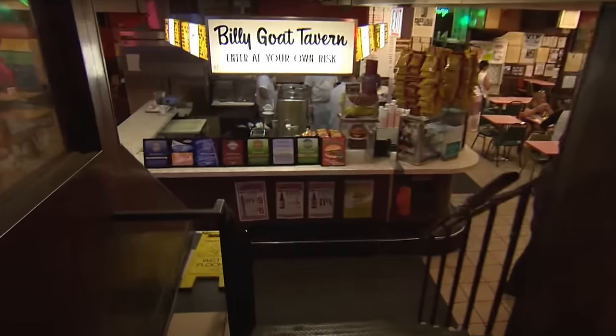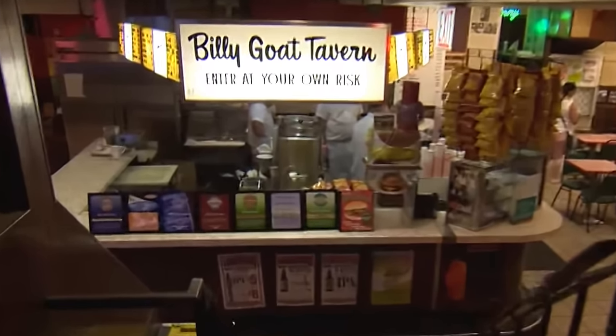Today on Ballistic Burgers, I'm going to be recreating the most iconic hamburger in all of Chicago. Let's get going.